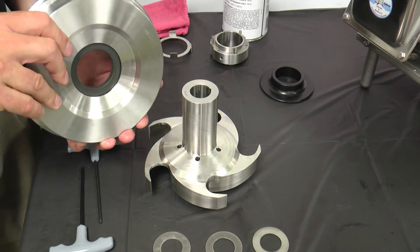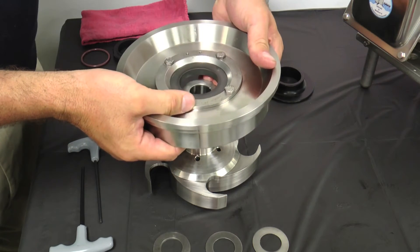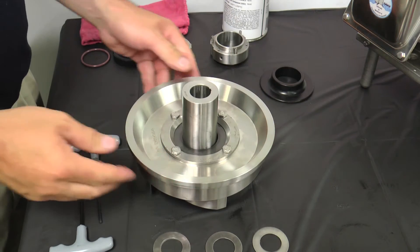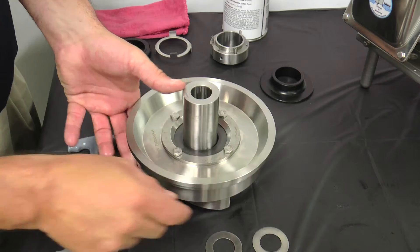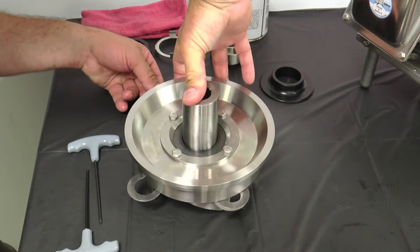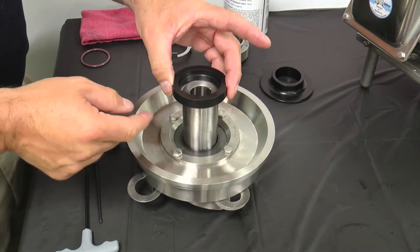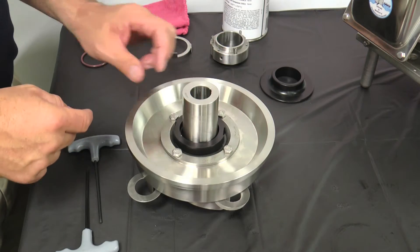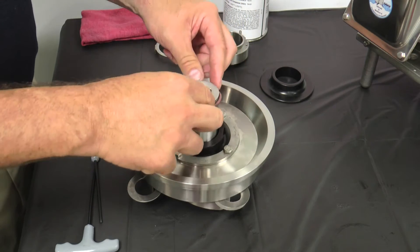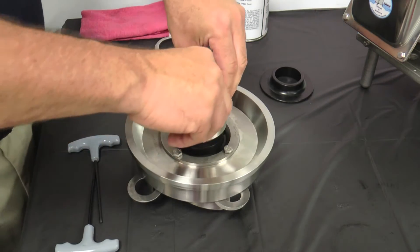Place the impeller on a clean flat surface shaft end up and slide the assembled back plate onto the impeller shaft. Avoid hitting the stationary seal against the impeller shaft as it could break the seal. Temporarily insert 30 thousandths inch spacer shims between the impeller blades and back plate to provide the necessary clearance. Carefully place the rotary seal in position over the impeller shaft and down against the stationary seal. Lubricate and slide the seal O-ring onto the impeller shaft. Use the spring retainer as a tool to push the O-ring into the rotary seal.